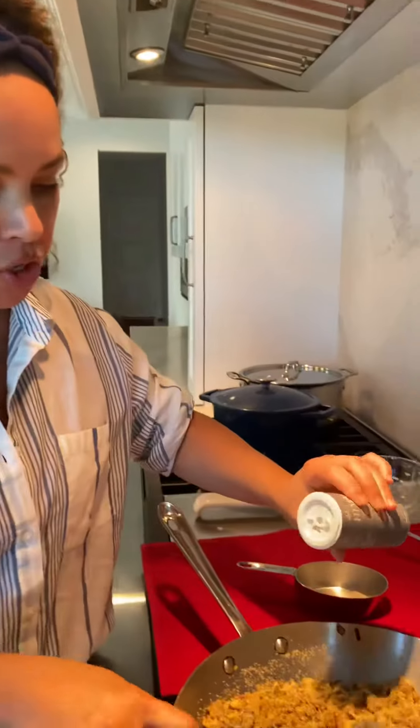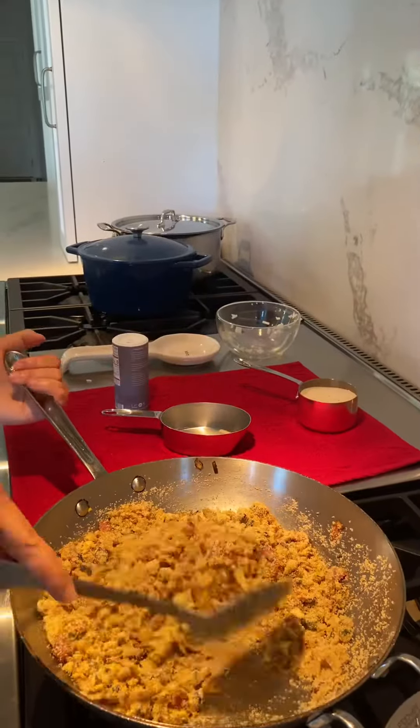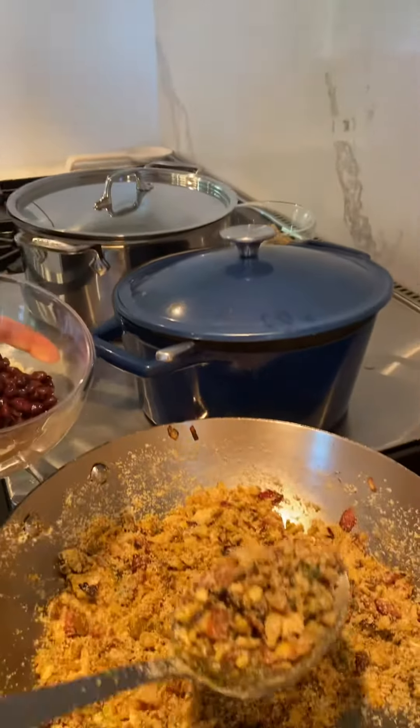Don't forget about the salt — I'm going to add a pinch of salt. Now it's time to try. Here I have rice and beans, and now I'm going to pour some farofa on top.